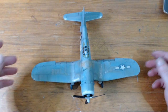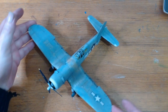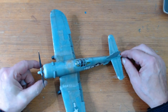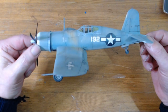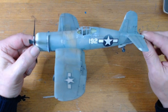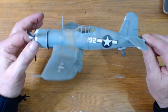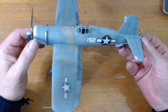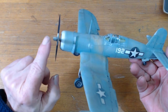This is my Birdcage Corsair F4U-1. It is in marine sea blue, marine blue, grey and sea grey. For the underside, the white — white on the propeller.